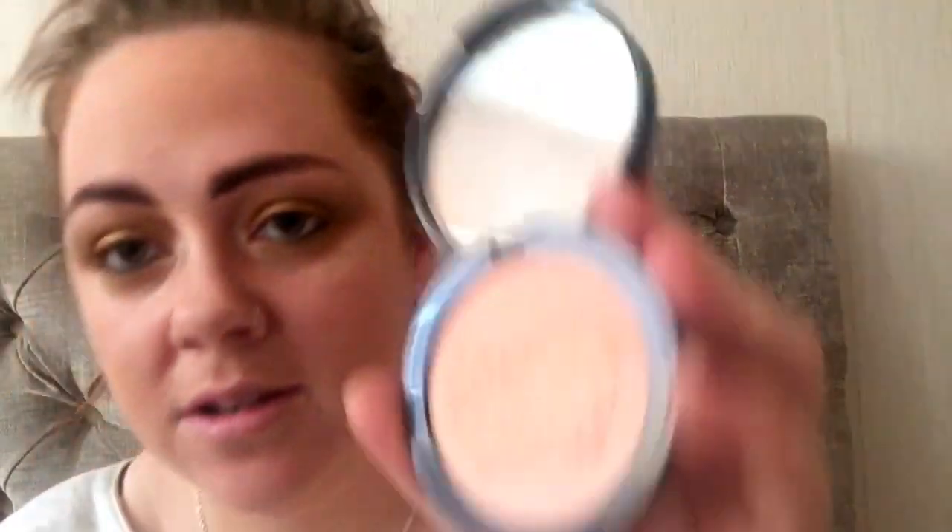Don't forget the jawline - or what I call my double chin, triple chin - drag it down. I'm going to take this Glow All Out - it's a luminiser and a highlighter, but I'm going to use it as a blush because in my opinion it's not a fantastic highlighter. I feel like it's more of a blush.